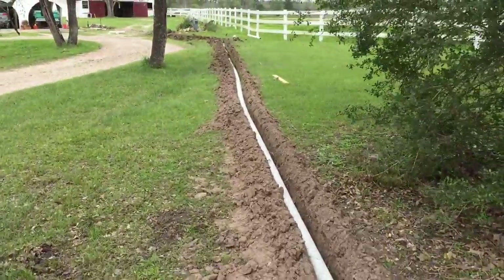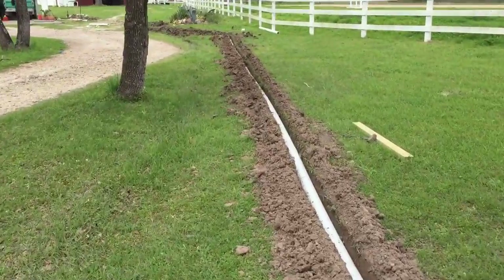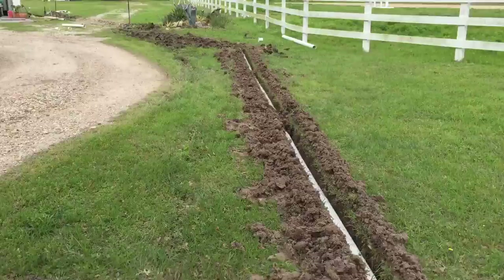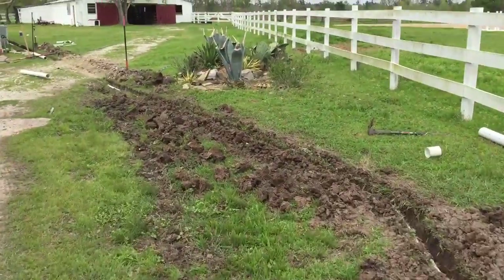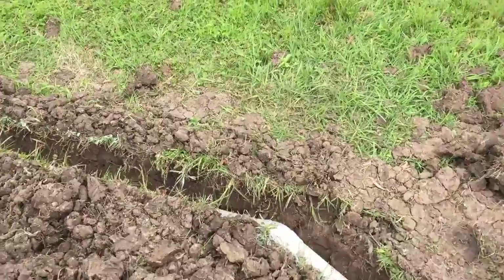This part, thankfully, we dug with the Ditch Witch. So we go up the hill, through the grass, the cactus area — this corner was the problem area.